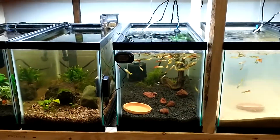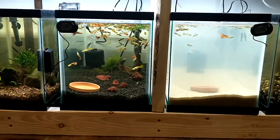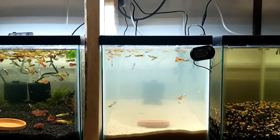Little fish room update for you — guppies are doing very good. Moved some over to this little tank here, kind of prepping these for sale and growing them out a little bit.